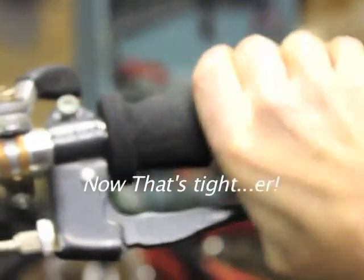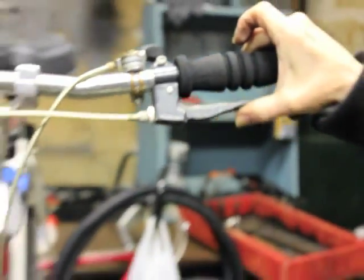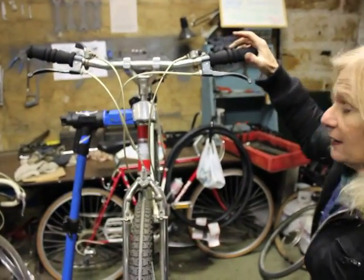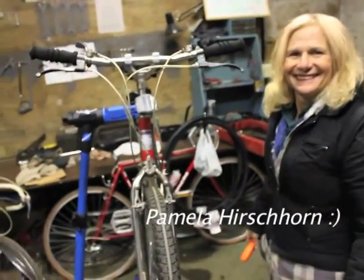You notice when I squeeze, I'm over there — not all the way up on the handle. That will stop the bike. And this has been how to adjust your front brake with Miss Pam at Recycle Bicycle.